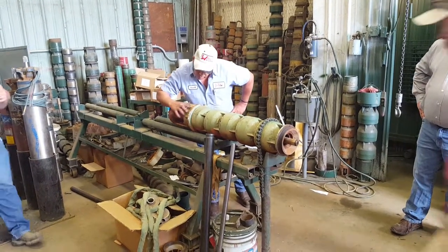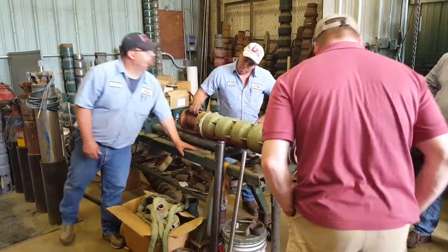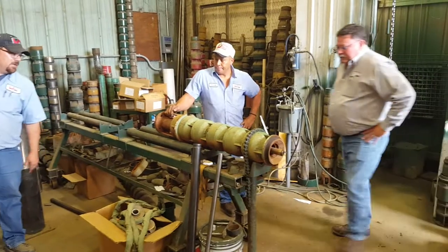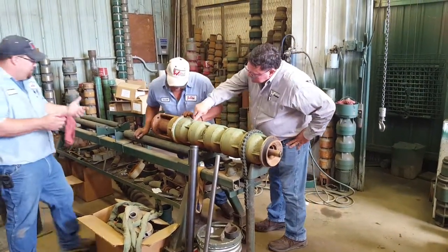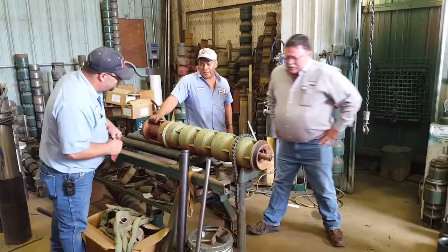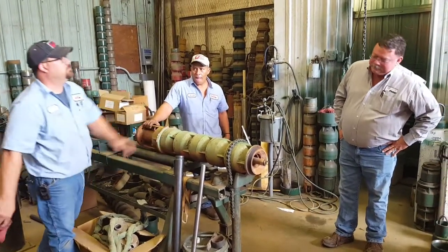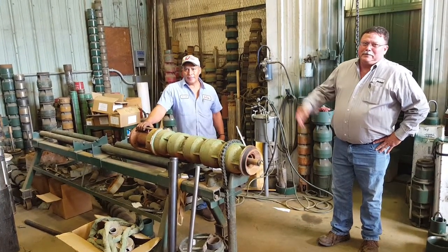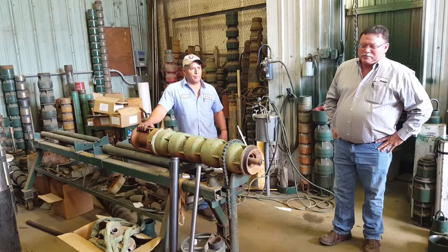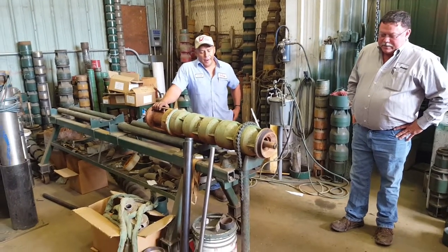It says 80-something. W-A-A-O. Okay, 1980 maybe? The bowls may have it on them anyway. The water looks a little white. 91 — so the bowls are 91, and that tells you the approximate age of this pump. You can see how it came out.